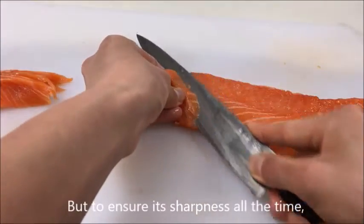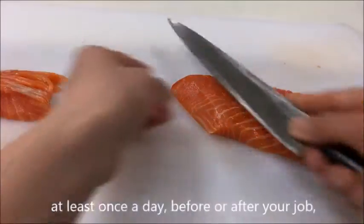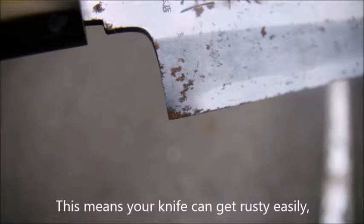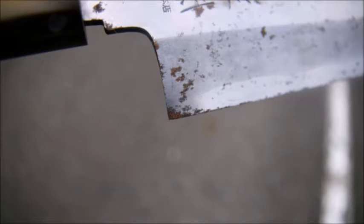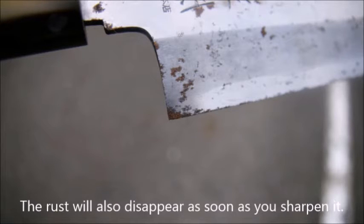To ensure its sharpness at all times, sharpening at least once a day before or after your job is recommended. Traditional Japanese knives are not stainless, which means your knife can get rusty easily, especially when stored in a wet area. But it is still not a disaster — the rust will disappear as soon as you sharpen it.